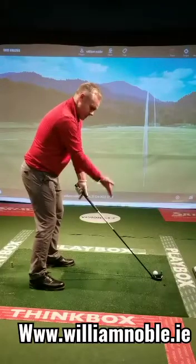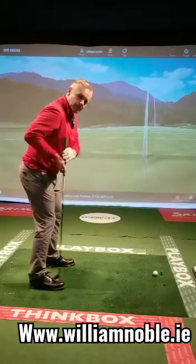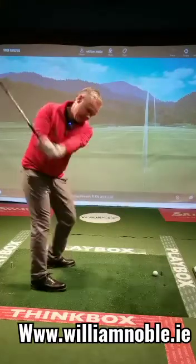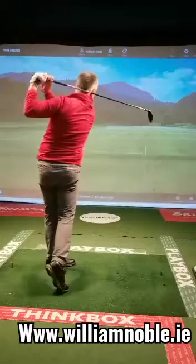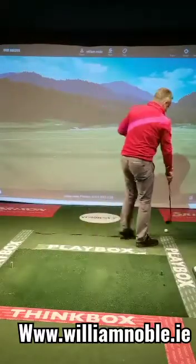You'll notice my hands are further away — the longer the shaft, it relates to the angle of the club. Balance point hip and shoulder, and ball slightly more forward because I want to catch it not as steep, a little bit shallower. Then just swing away and that's lovely clean contact.